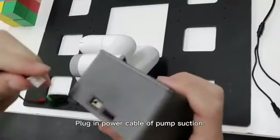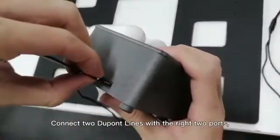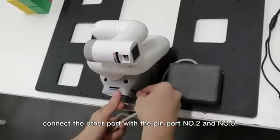Plug in the power cable of the pump suction. Connect two DuPont lines with the right two ports. Connect the other port with pin port number two and number five.